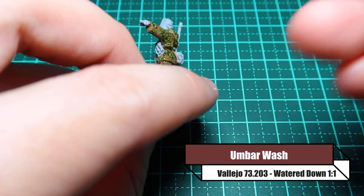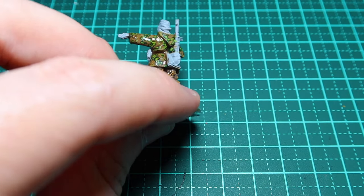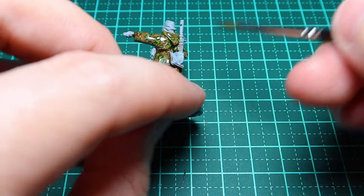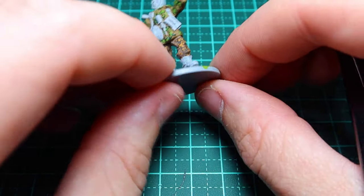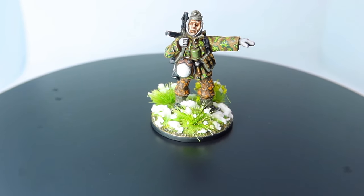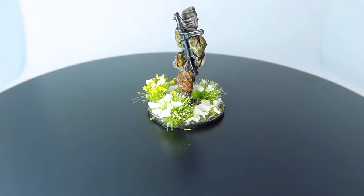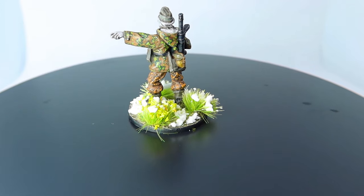The final step is to put a wash on. I use umber wash, one of my favourite washes, and I water it down at a one-to-one ratio. Umber wash is normally quite dark and dries very dark, so watering it down at one-to-one makes it act as a very light wash, almost on the border of a glaze. And there we go — that uniform hasn't been highlighted or dry brushed; that's exactly how it came out. I added white to the hood because it's a reversible jacket, but that's it.